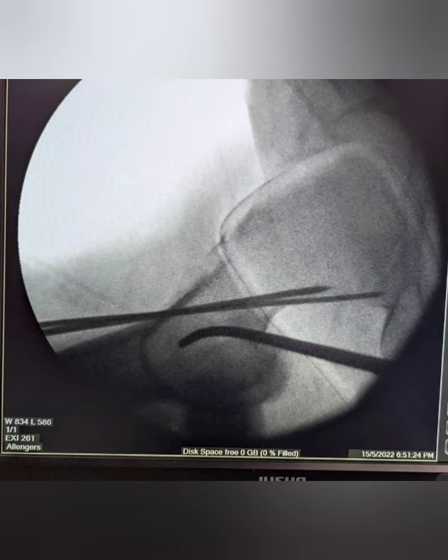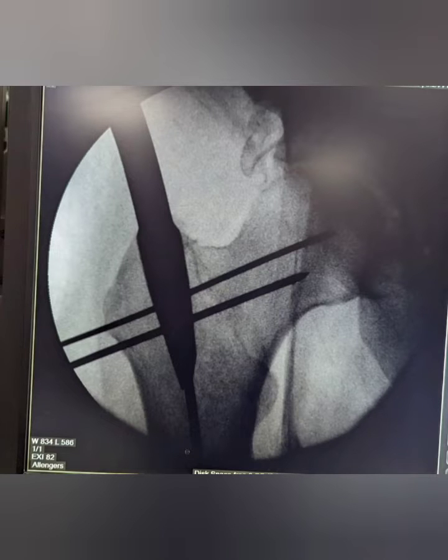Once we are ok with the position, we start with the bone awl to make our entry point.